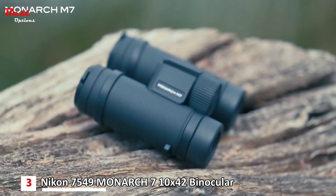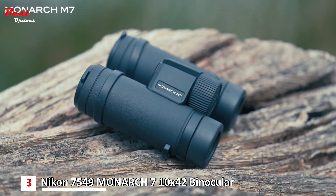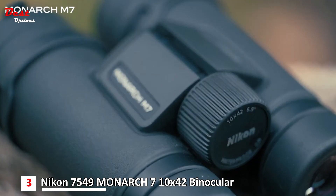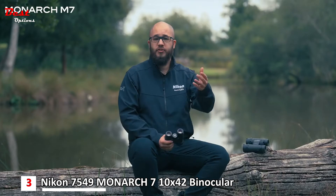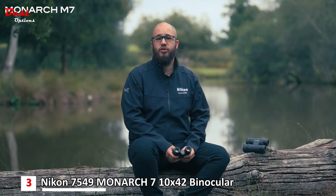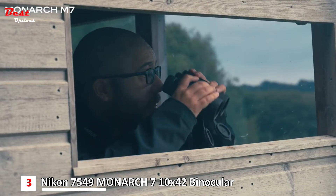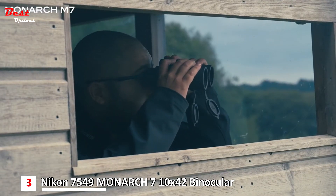I have here a 10x42 and also an 8x30. The choice between 8x or 10x allows you to choose a pair of binoculars that fits your needs and desires, especially when it comes to things like wildlife and the working distances or viewing distances you're going to be observing from.